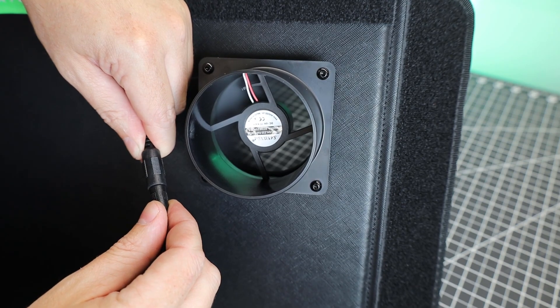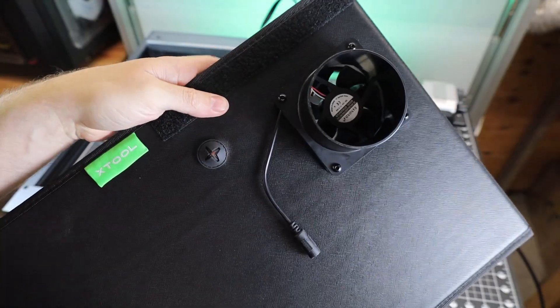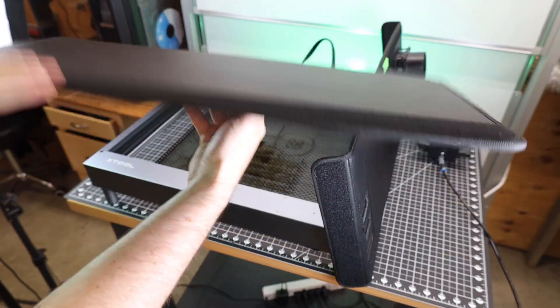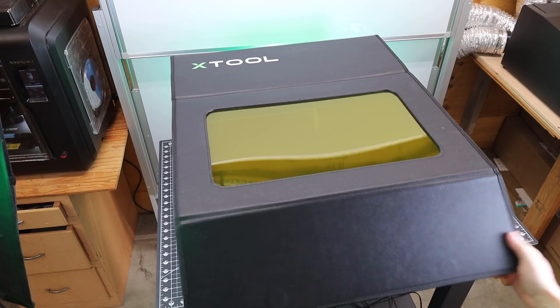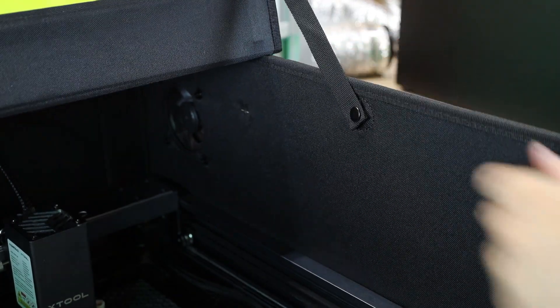As soon as you plug it in it'll turn on, so there's no on/off switch. I happen to have the air assist with my setup, and they didn't forget to leave a port for that, which is really nice. No tools are needed putting this thing together — it's all held together by Velcro. With all the Velcro stuck in place, there are just two snaps on either side to keep the top propped up and easy to close.